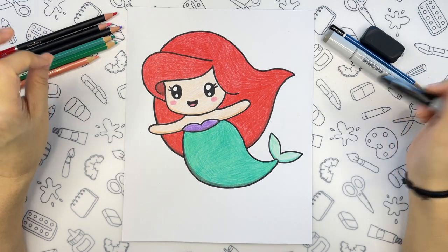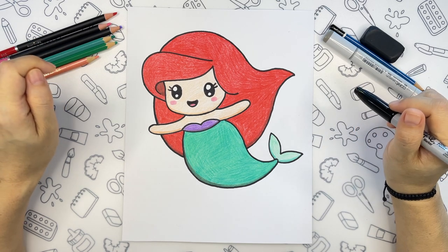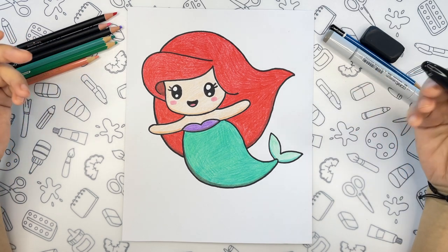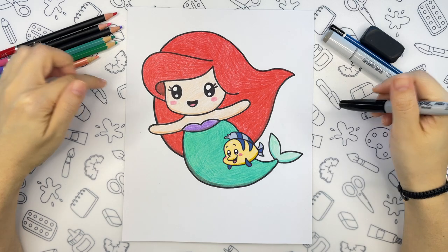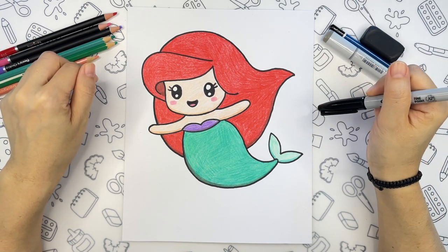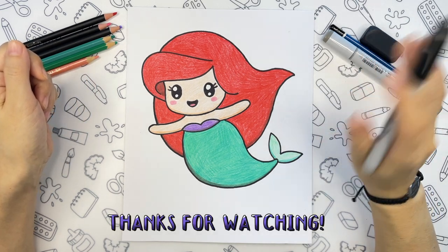Alright guys, this is our little mermaid and I am very happy how it turned out. And now you can go on adding more details — you can maybe try giving her some beautiful accessories or add her friend Flounder swimming nearby. And that's it for today guys! See you next time, stay creative and have fun drawing! Bye bye!